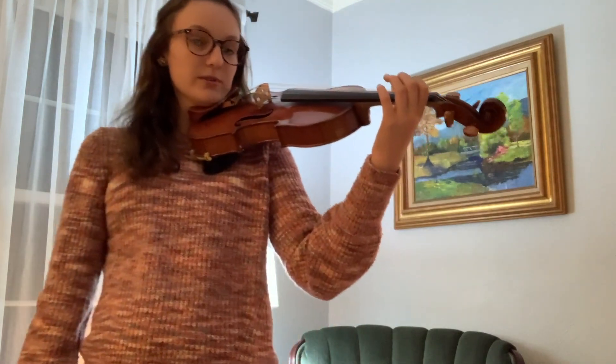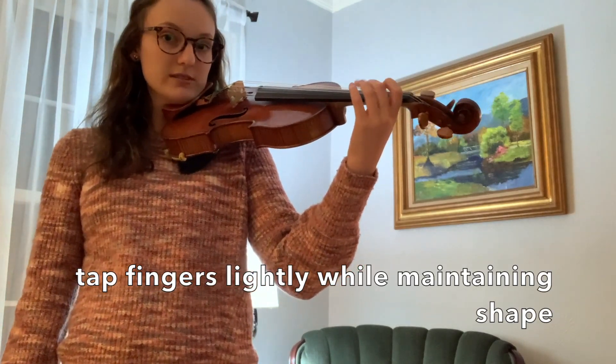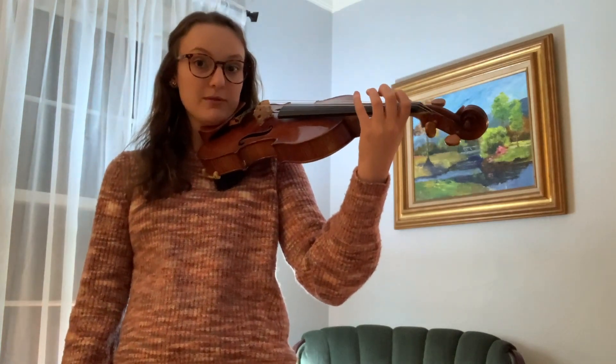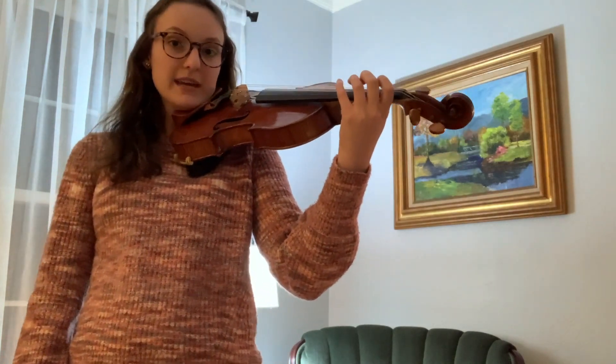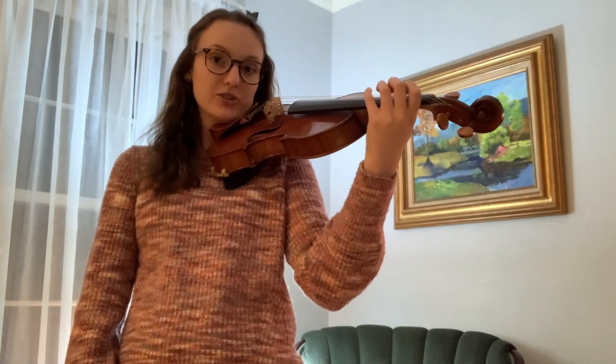Now what we're going to do is practice tapping our fingers on the fingerboard — just do it on the A string: first finger, second finger, third finger, fourth finger. Or we can do all fingers together, just tap them down. We want to maintain this looseness and freedom in our arm, but also this hovering hand shape.